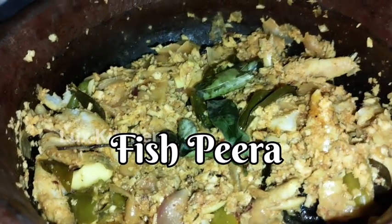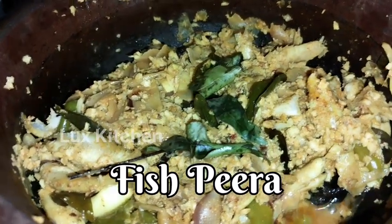Hello friends! Hello everyone! This recipe is called Mean Peeta.